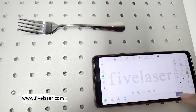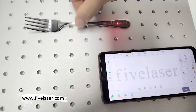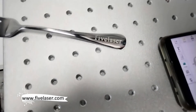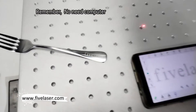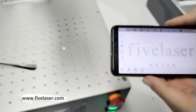Then we can do marking directly from the mobile. Remember, no need a computer. Only mobile.